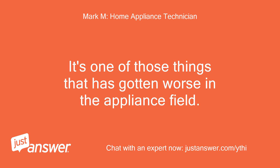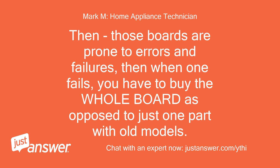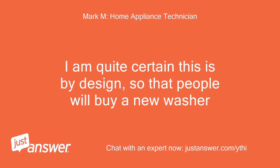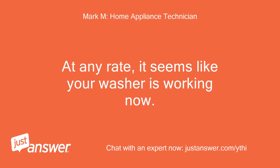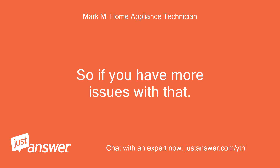It's one of those things that has gotten worse in the appliance field. Appliances cost more, and they also design them now so that everything is controlled by at least two computer boards. Those boards are prone to errors and failures, and when one fails, you have to buy the whole board as opposed to just one part with old models. I am quite certain this is by design, so that people will buy a new washer. At any rate, it seems like your washer is working now. I diagnose this as a loose connection — so if you have more issues with that...